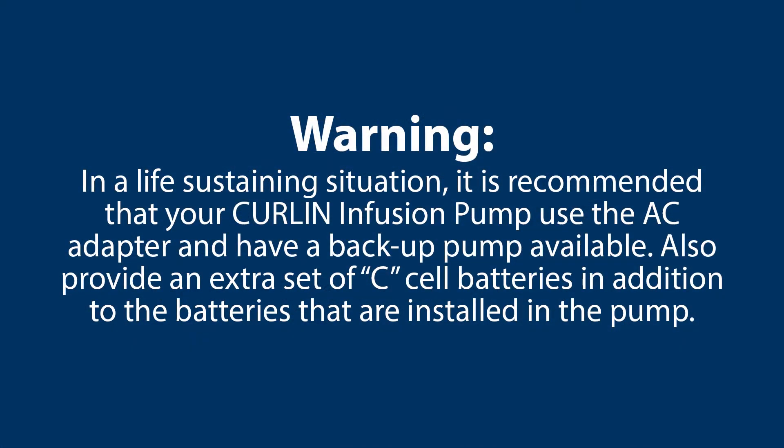Warning: in a life-sustaining situation it is recommended that your Curlin infusion pump use the AC adapter and have a backup pump available. Also provide an extra set of C cell batteries in addition to the batteries that are installed in the pump.